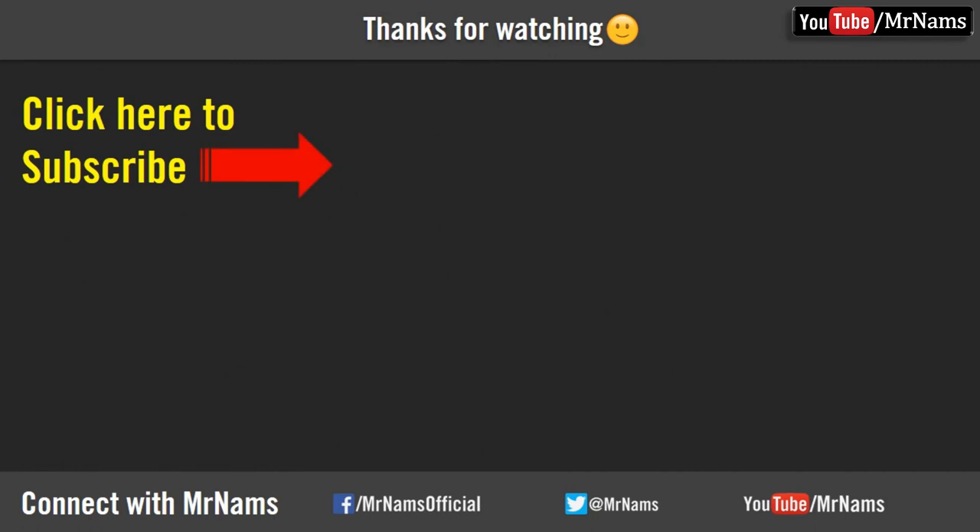If you enjoyed this video, please subscribe, like, and share.